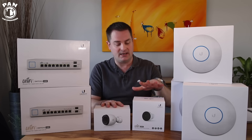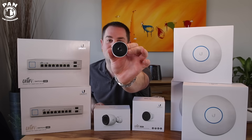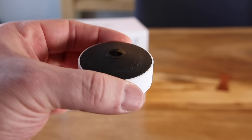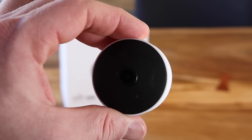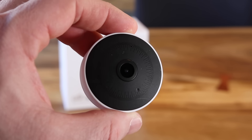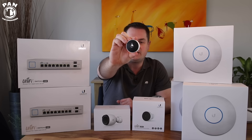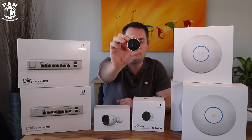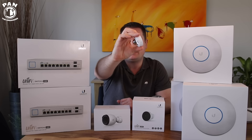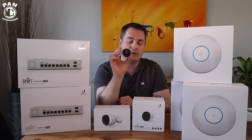The first camera I have today is the UVC G3 Micro. As the name states, this is a super small camera. The cool thing about this one is it only needs power — it doesn't need to be connected to your network via cable because it connects through wireless protocols. So if you don't want to run networking cables in your home, this is an easy solution. It films a full HD 1080p picture, has infrared sensors for night vision, is for indoor use only, has a dual band wireless system, a magnetic base, and comes with wall mounts and a desk mount included in the box.